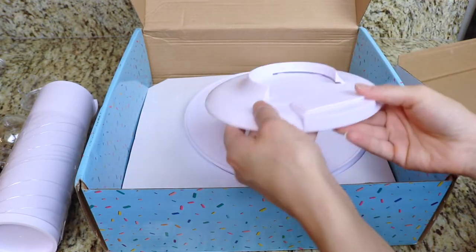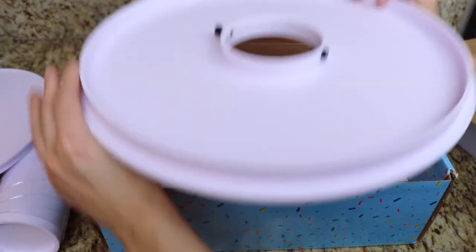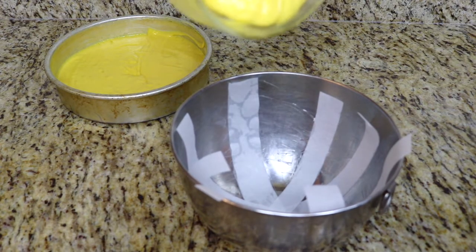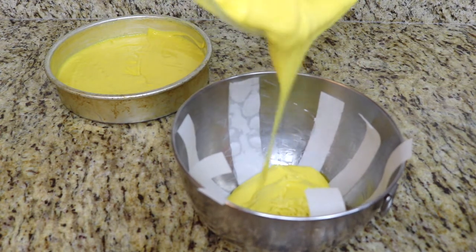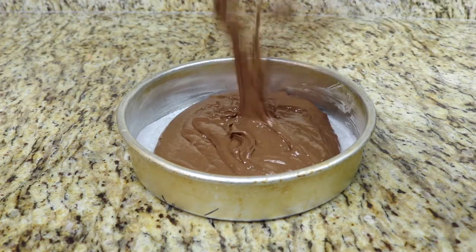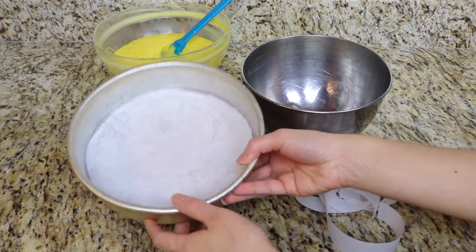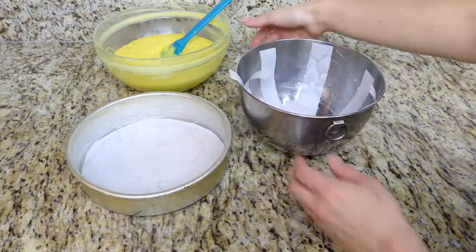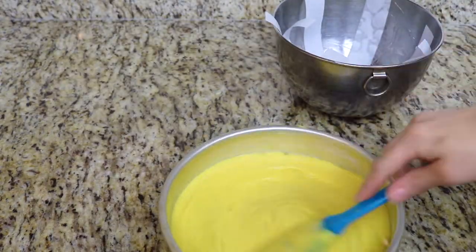To get started on the cake I'm going to be doing two different cake batters. I'm going to do a vanilla cake batter which I've dyed yellow to fit with the minion theme, and a chocolate cake batter. I have an 8-inch round cake pan lined with parchment paper and an 8-inch dome bowl also lined with parchment paper, and I'm going to add my vanilla cake batter into here.